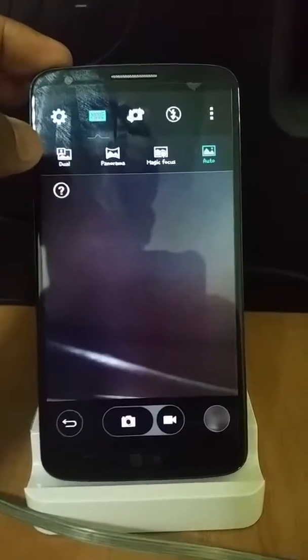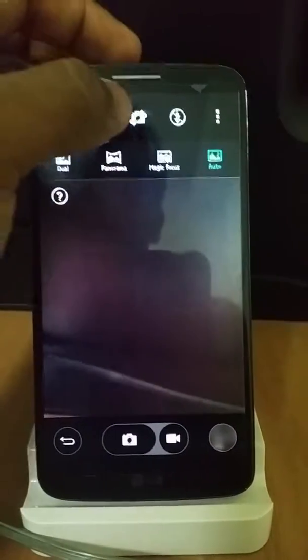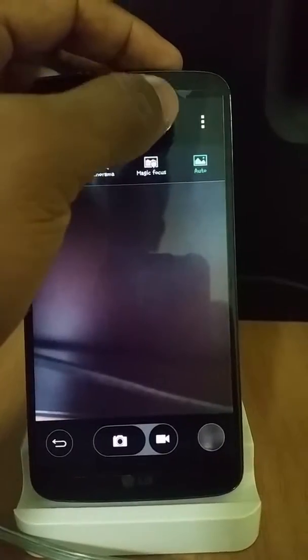In modes, you get dual, panorama, magic focus, and auto. You also get a switch menu for front and back camera, and you get the flash.